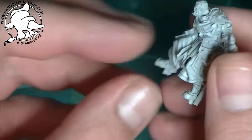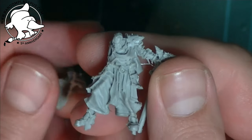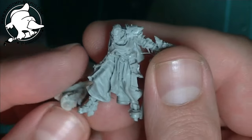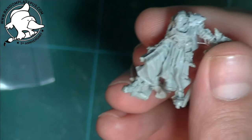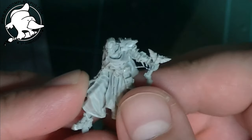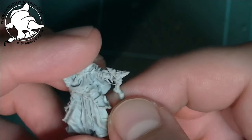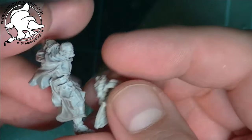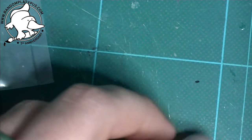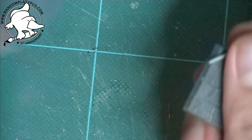He was about a quid as well. I won't really mind chopping him up a bit — that's one of the reasons I got him. Give him a new weapon, a new shield, and see where he's at. I'll do a comparison shot with him alongside some other fantasy models so you can see how he fits.